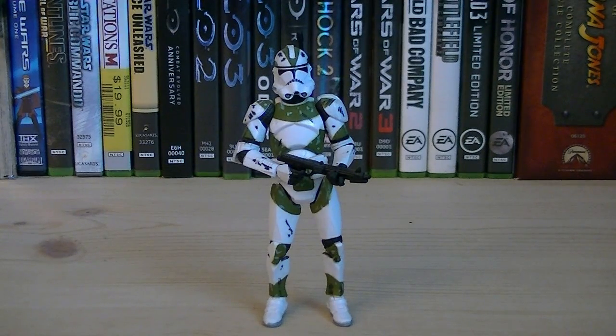Hey guys, it's Ryan back here again, in Taravank's Star Wars The Saga Collection Clone Trooper 442nd Siege Battalion. This figure was released in 2006, and the retail price was $6.99.